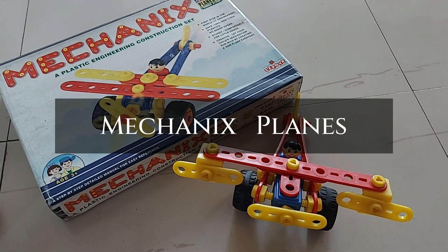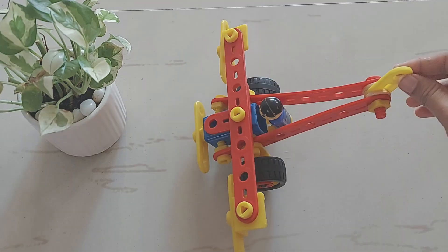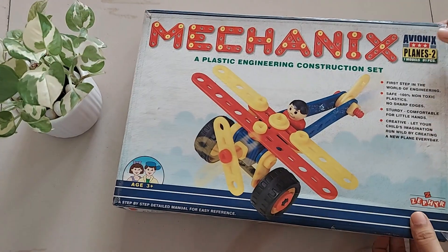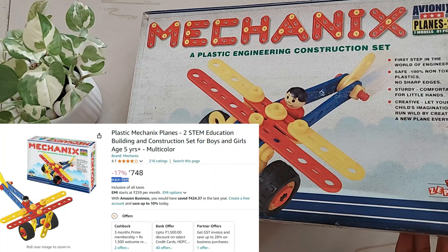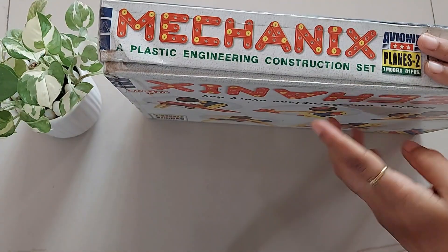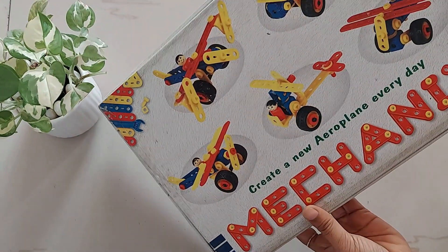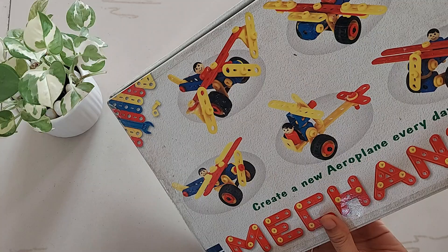Hi guys, welcome to today's review. It's the Mechanics Plane Building and Construction Set. The MRP of this one is 899 but I got it from Amazon for 748 rupees — your kid's first step in the world of engineering. It is an 81-piece set by which 7 models of planes can be built.